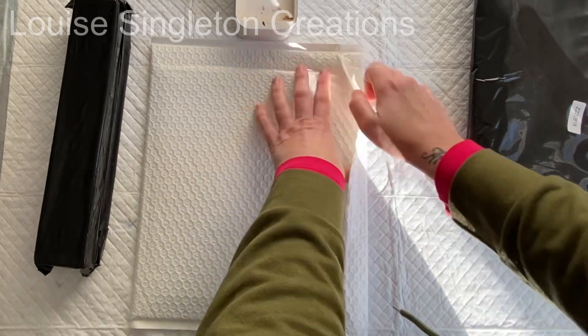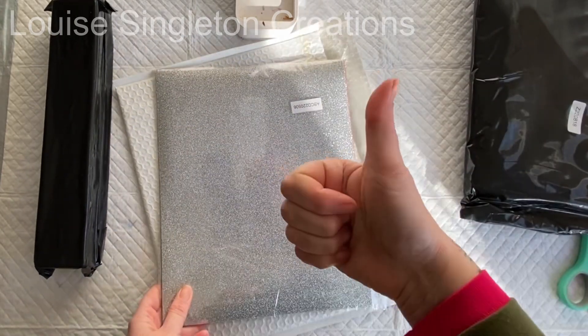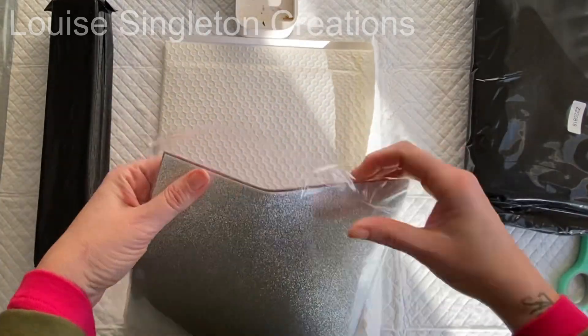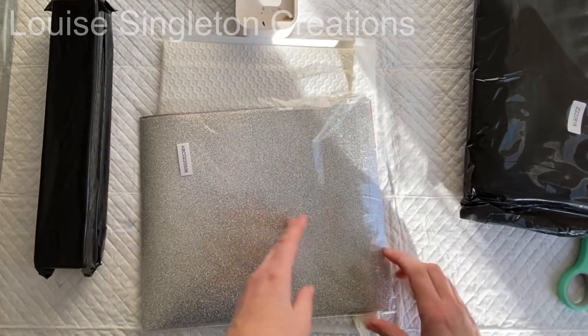I'll speed through this second packet because it was very similar to the first one. The only difference this time was that the colours of the glitter HTV were darker, so I've got a really good range for my projects next week.